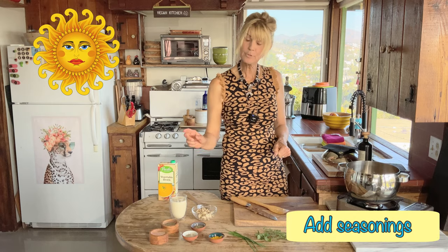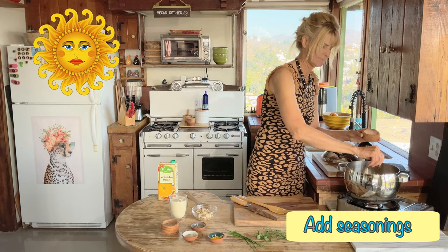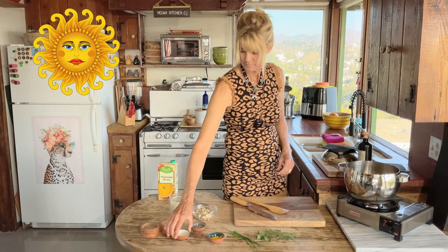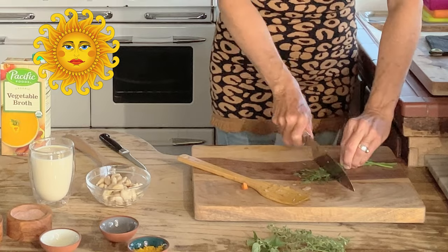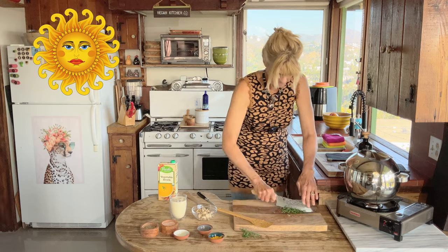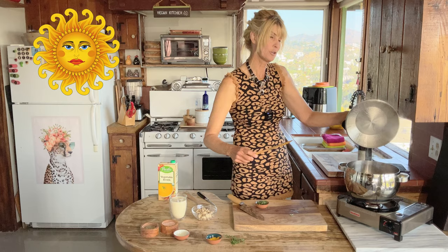I think it's a good time to add some seasoning, so let's put in some salt, pepper to your liking, celery salt, and thyme. Wow, that's smelling so good! Now I'm going to start chopping up my fresh herbs.